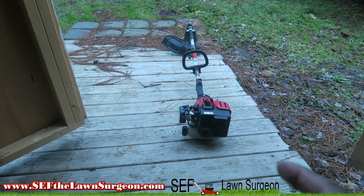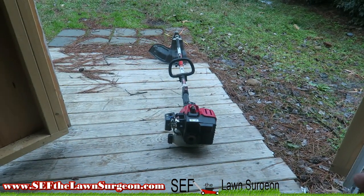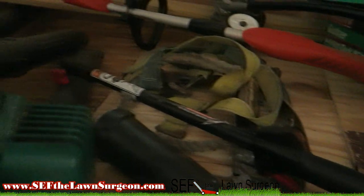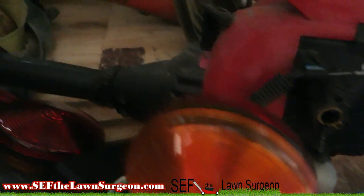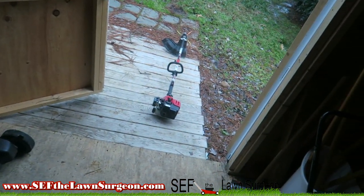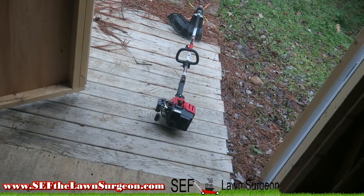This one went out after like one year of me having it. I used it that whole first season, then during the next season it went out. I went and got it back up — that's my original one. I coincidentally found the exact same one on Craigslist, got it for 60 bucks, so I was able to use all my attachments with it.